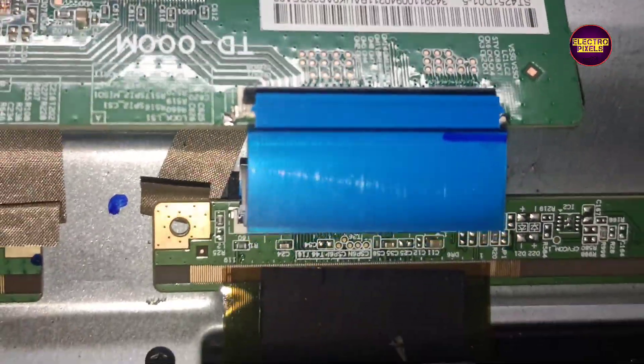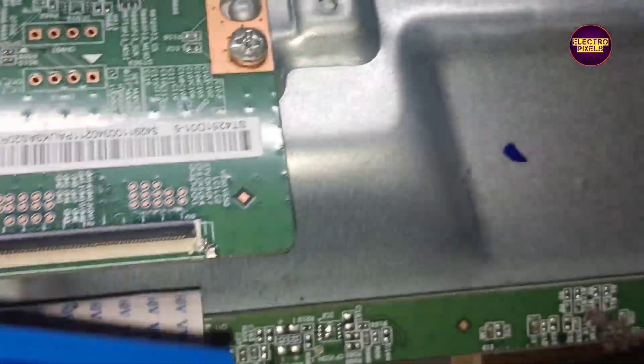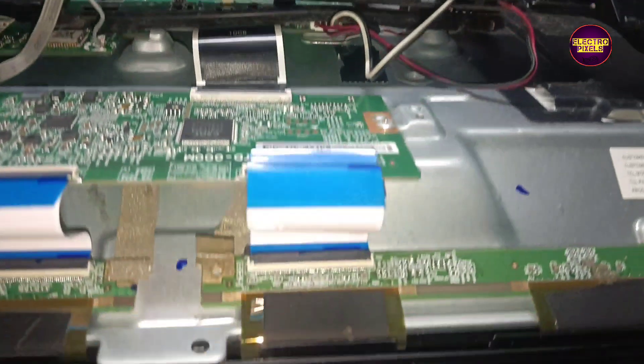This TV comes with a CSOT panel. This is the TECAN board. Here you can see two FFC cables on both sides of the panel. Now let's disconnect one side FFC cable and check if the half portion of the display is okay or not.